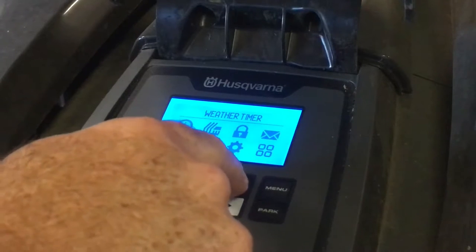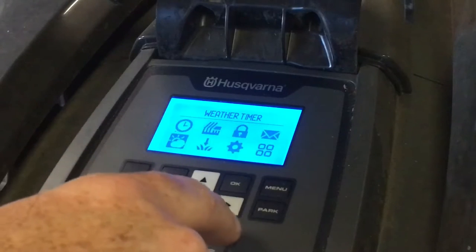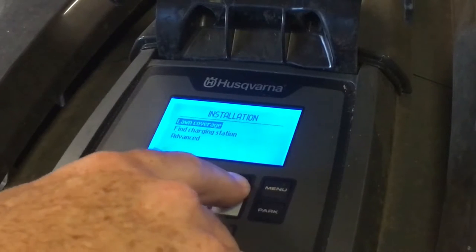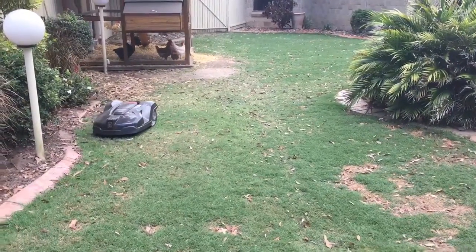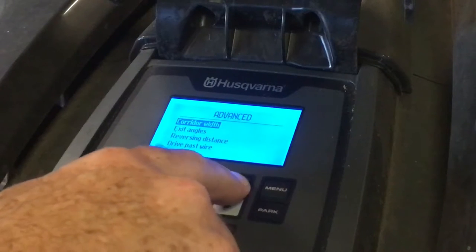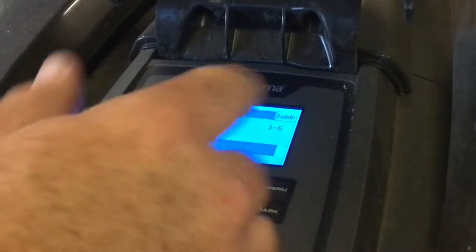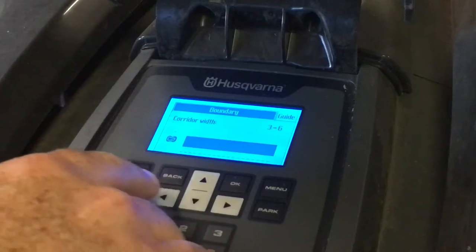Next is the weather timer — you can use a weather timer if needed. Then installation, where you have lawn coverage settings. At the moment I have it set so 10% of the time it'll turn right, because I've got an L-shaped lawn. I've also got an advanced corridor width setting — if you've got a skinny corridor you can choose between three or four meters or greater, and it can figure out the best mowing pattern for you.